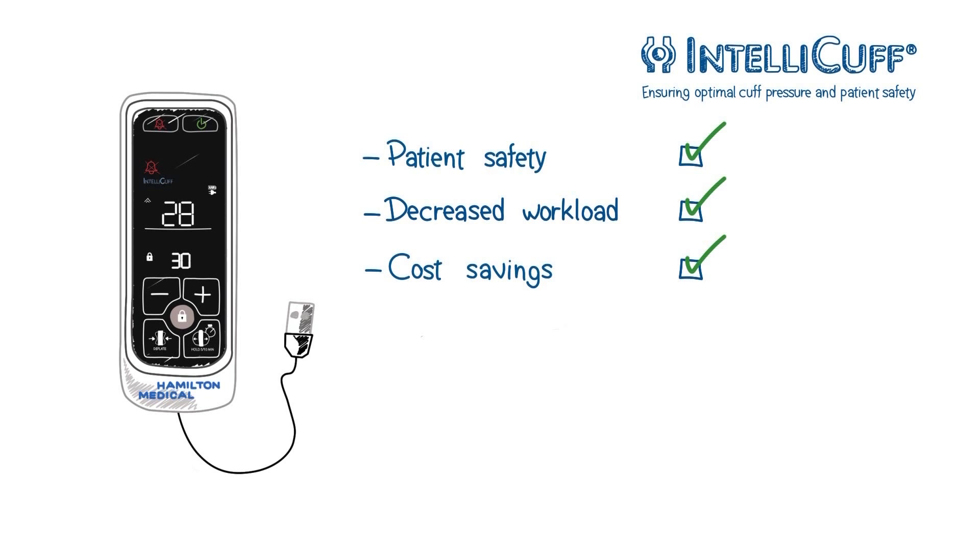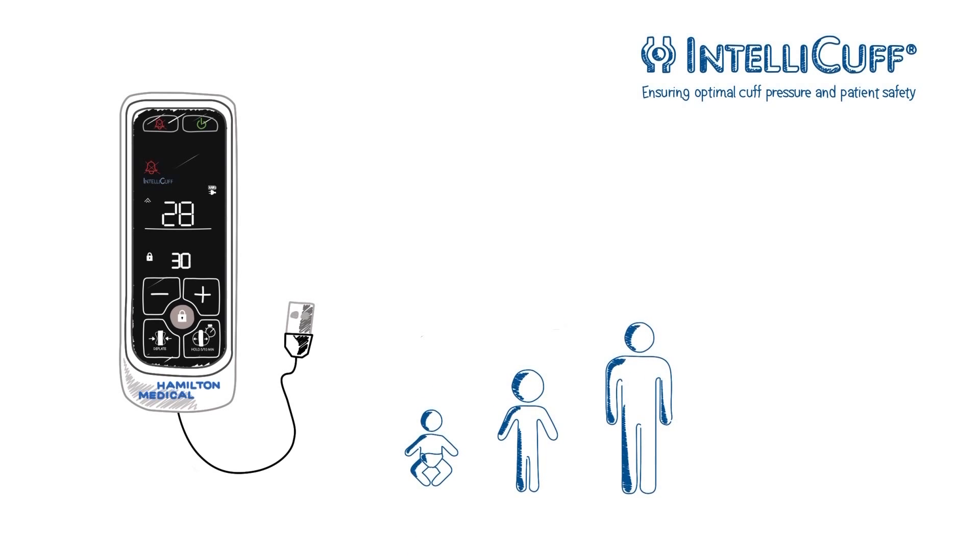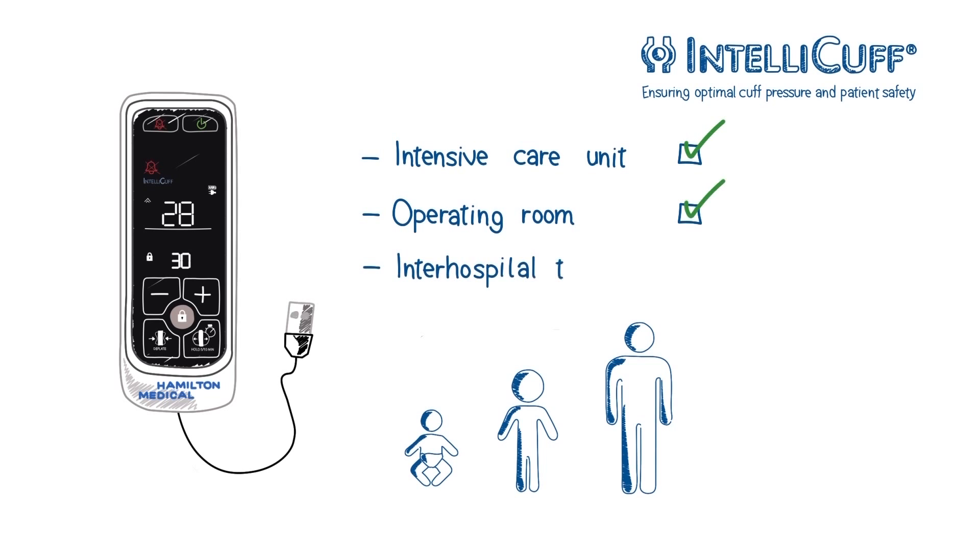IntelliCuff continuously measures and automatically adjusts the cuff pressure during mechanical ventilation of neonatal, pediatric, and adult patients. It can be used in intensive care units, operating rooms, and during inter-hospital transport.